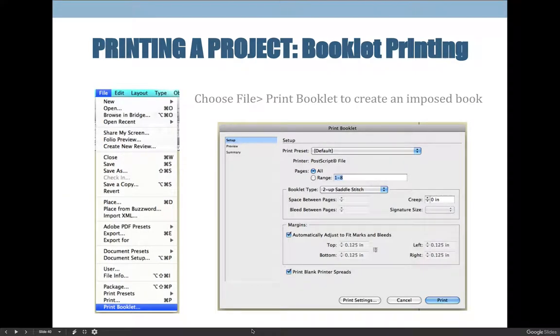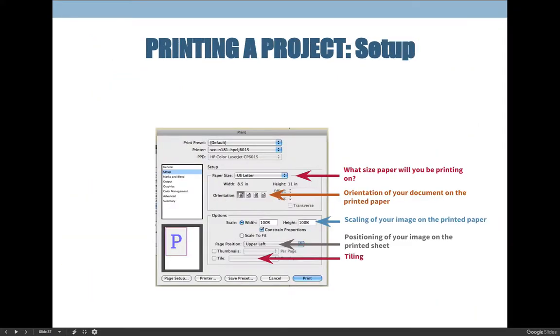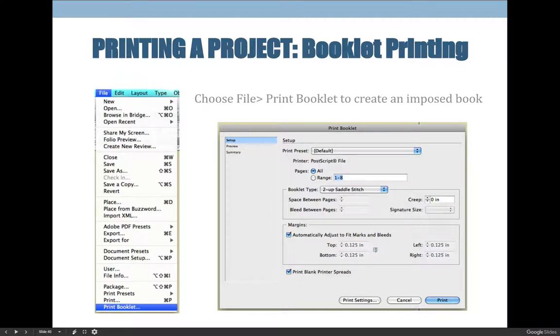When it's time to print a booklet, you want to do all the settings we talked about under File > Print, but you need to activate them through File > Print Booklet, because that allows InDesign to know that you want to create what's called an imposition, or imposed book. When you impose something, you arrange it for printing — it's the way that pages are laid out for a printing press.